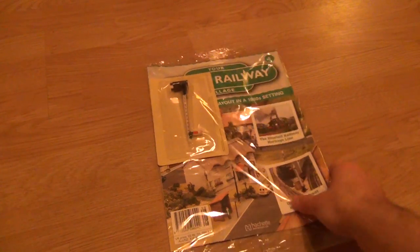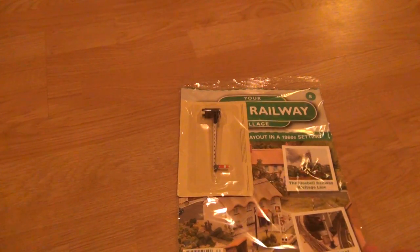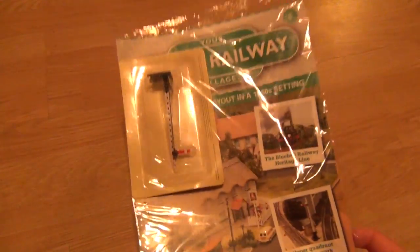Hey and welcome to another Ice82 video. It's your Mother Warrior Village today. We've got to get through them, as you know. Heaps to look at. So without further ado, let's get part 8 open and have a look at what we're getting inside.